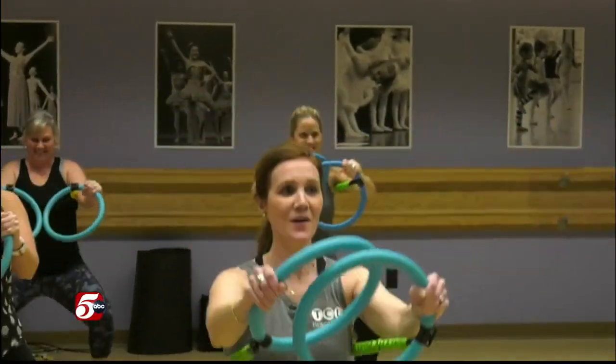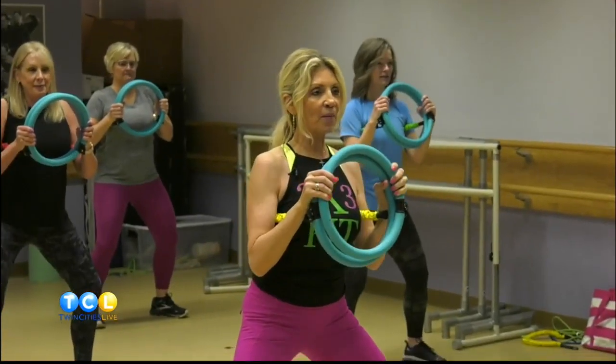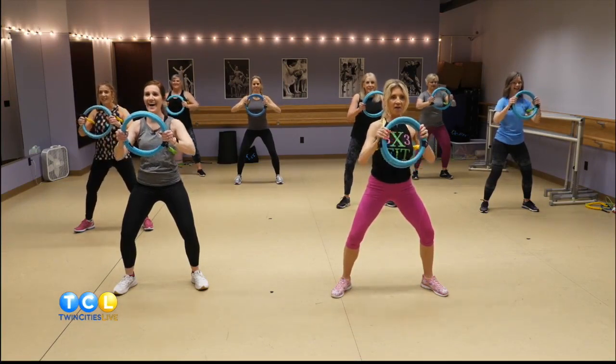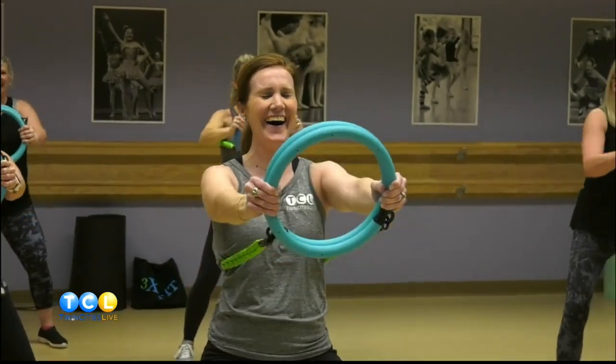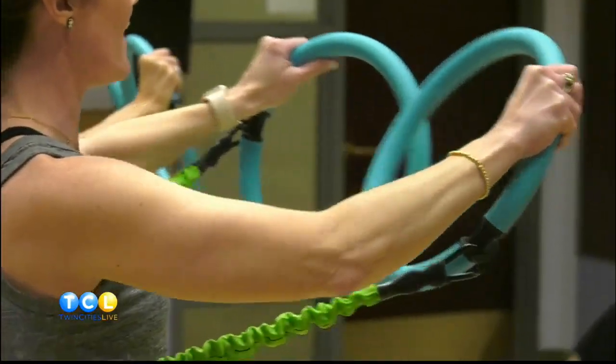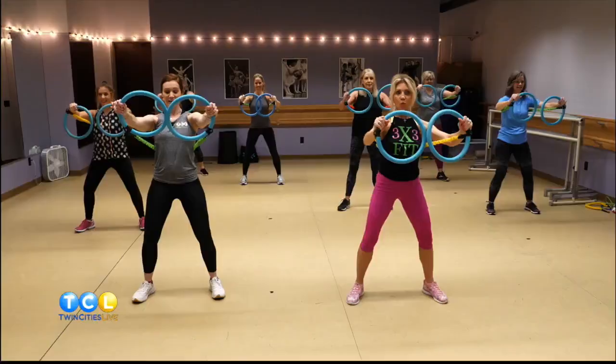Diane, you've been doing 3x3 Fit for how long? Seven years. What about it has made you stick with it? Well, one thing — I can do it at home because I don't like going to a gym. Those cords are different than using weights or rubber bands. With a rubber band I've never been a fan — I don't push myself because I don't want it to snap at my face. These are not snappy cords. They're heavy cords, so they do stretch out but they don't snap back like a rubber band.